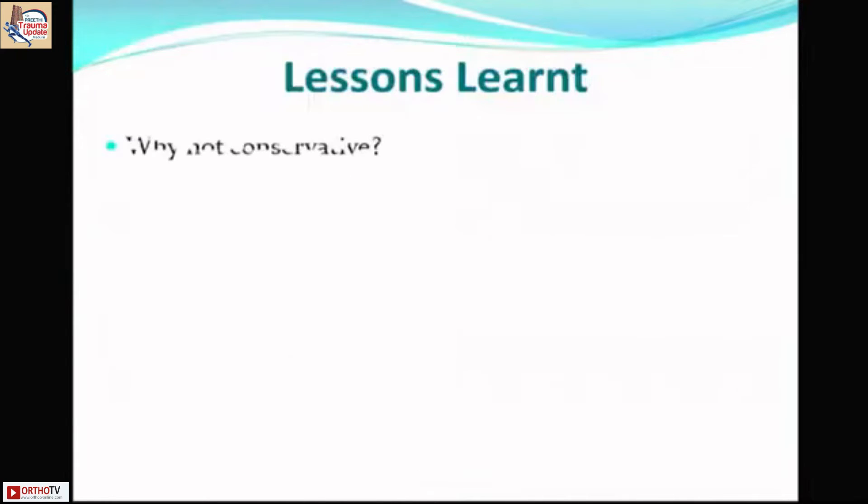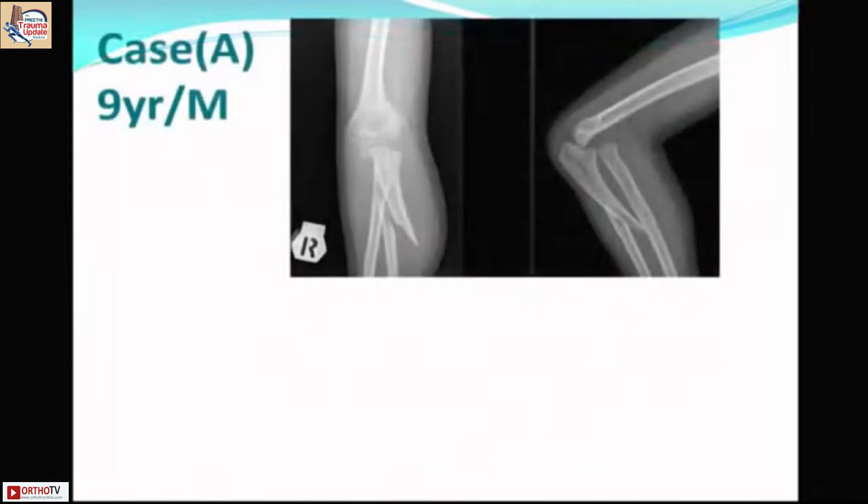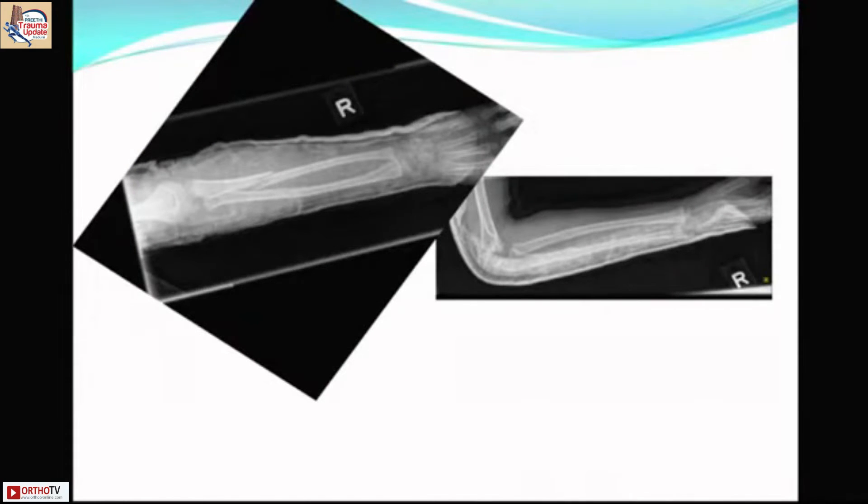An intramedullary wire was used and the child did well. Why not conservative management here? When the proximal ulna is involved, hyperflexion needed to make the radial head congruent causes excess triceps pull, risking posterior angulation of the ulna. To prevent late angulation, stabilizing the proximal ulna is better. In another case with a long oblique complete ulna fracture — Letts type C / Bado type 1 — a closed reduction achieved nearly congruent reduction. Many would question whether to leave this alone.